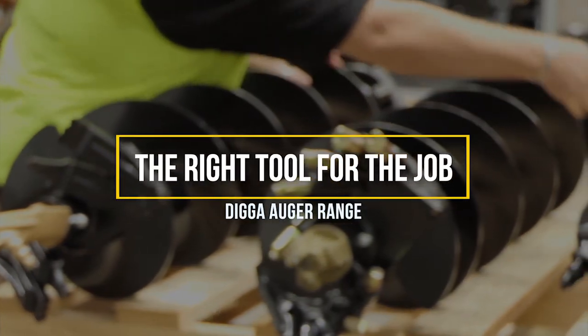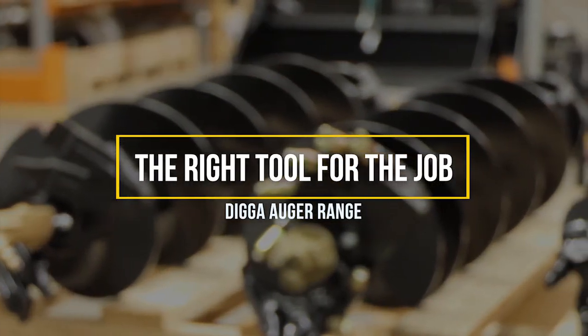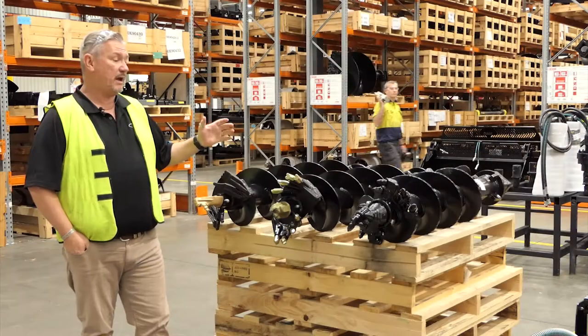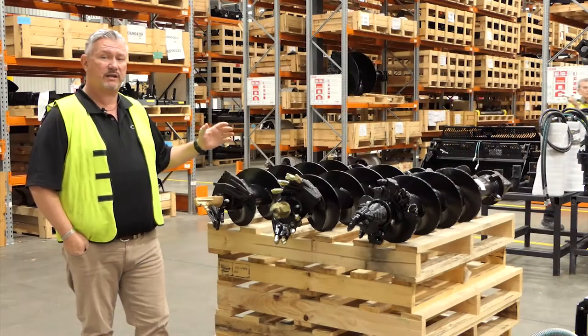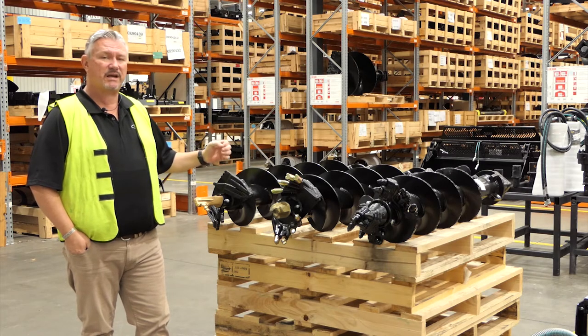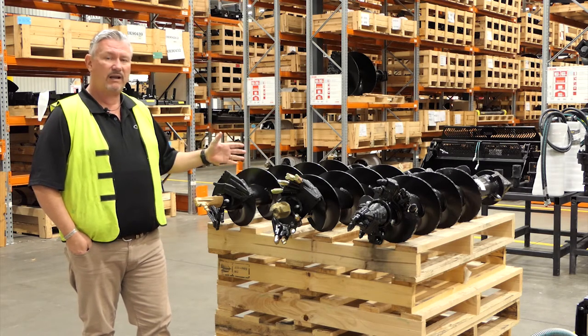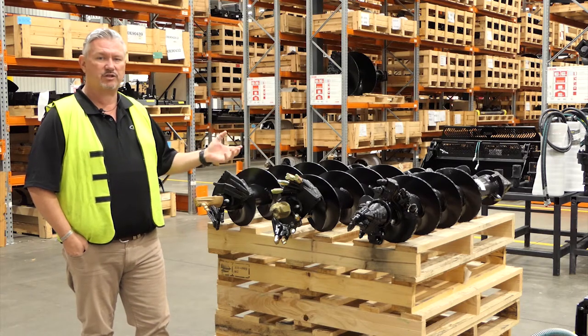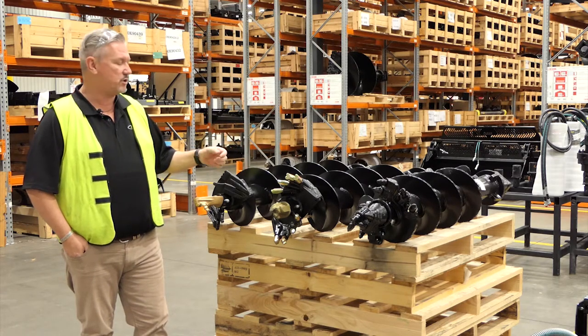G'day everyone. Today we're going to throw the spotlight on the three different series of augers that we offer in our range. We offer these in a 4 series, 6 series, 8 series, and 11 series. They're all relative to the size of the machine and the application that you're using it for.